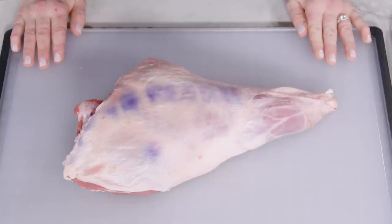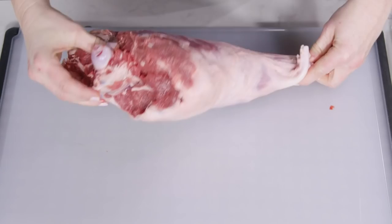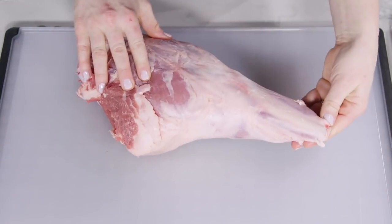An entire leg of lamb consists of a few parts. Up near the hip is the butt end, which includes the sirloin or hip meat. And below that is the shank end, with the shank or ankle at the very bottom.